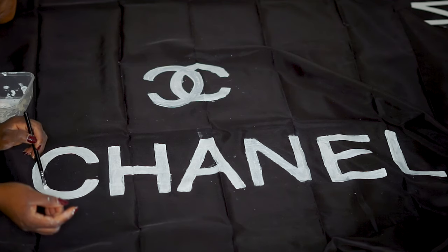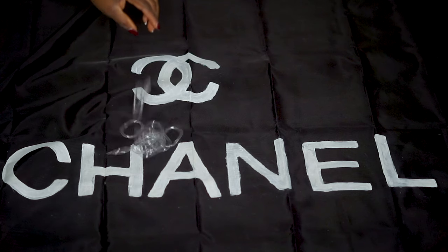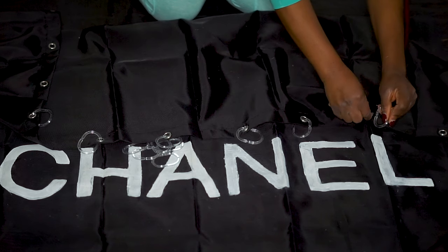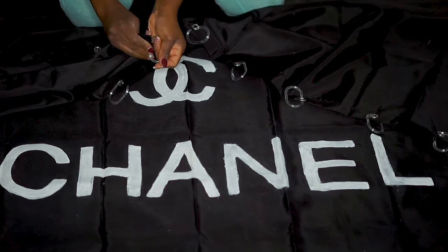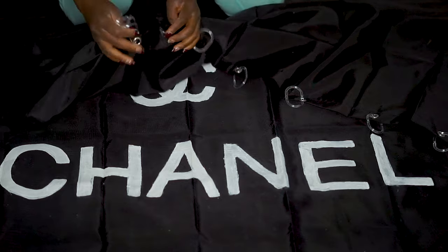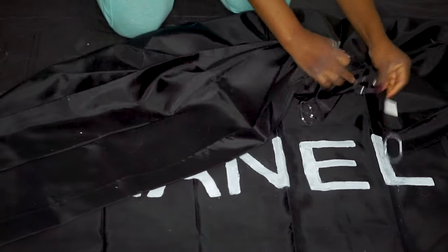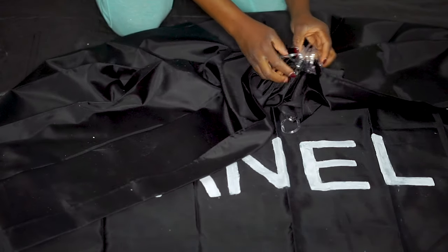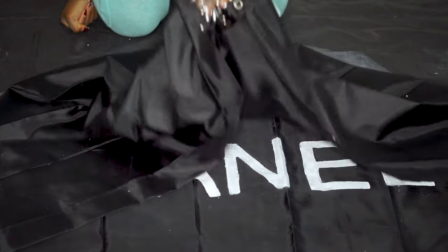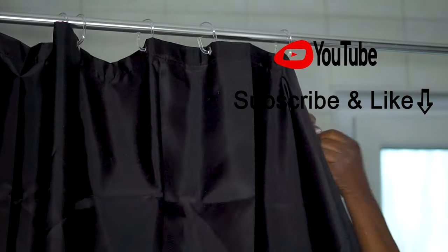My waist is on fire, but I'm glad my curtain is looking really good! Now I'm done with the painting and I'm going to insert the curtain hooks and then hang the shower curtain in the bathroom. We're done with this tutorial and I'm so glad that this DIY turned out so well. I have a beautiful, beautiful shower curtain and I really love this.